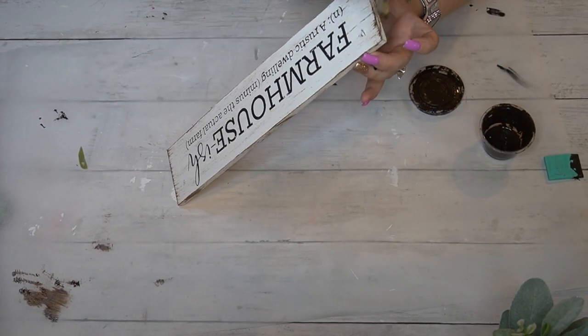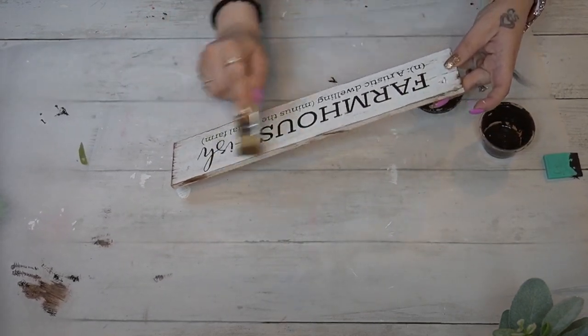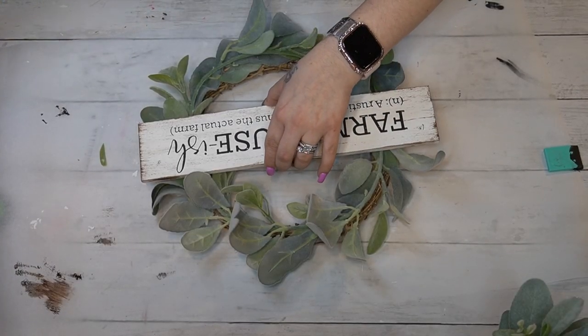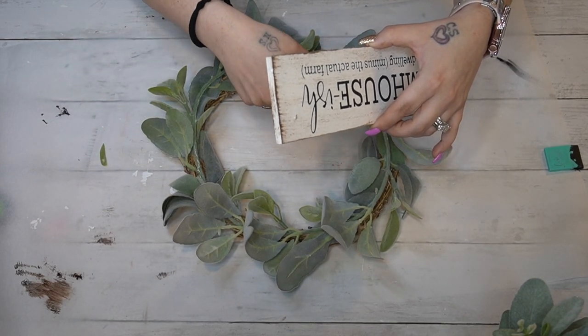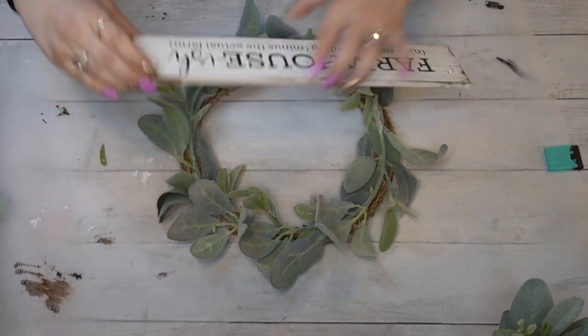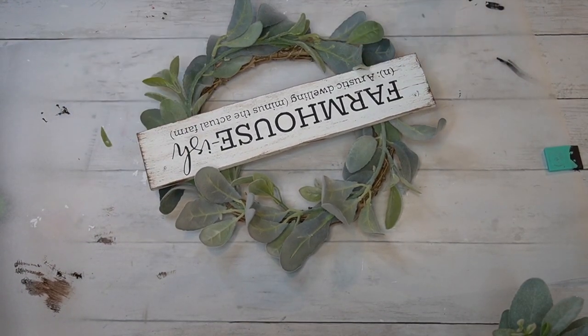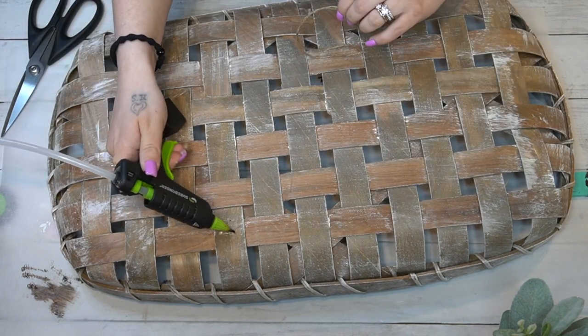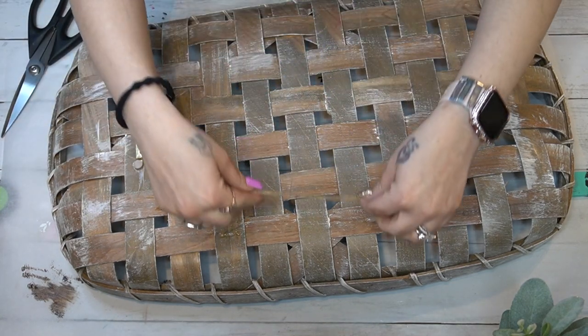Once I pulled back the transfer and it was dry, I was left with this amazing wording. Then I went in with my mini chip brush and my Waverly antique wax and I just dry-brushed all the way around the edges as well as the front and sides of the sign. Next I glued it down in the middle of my wreath.